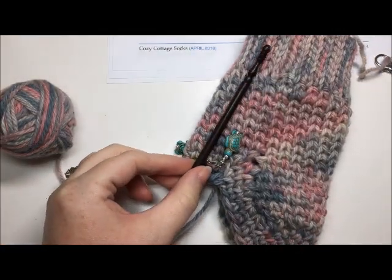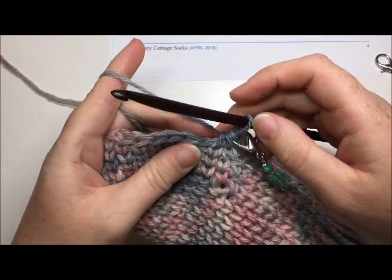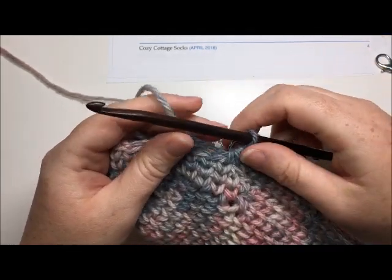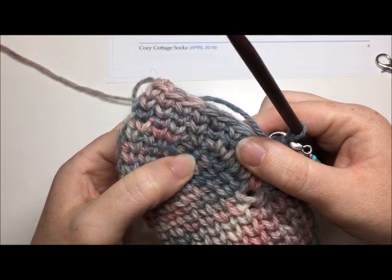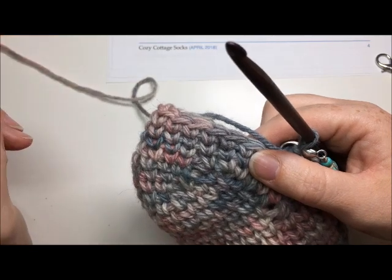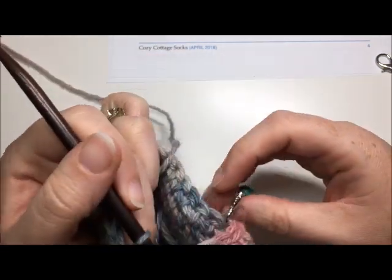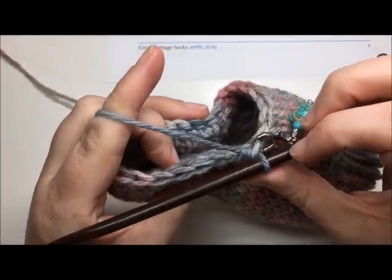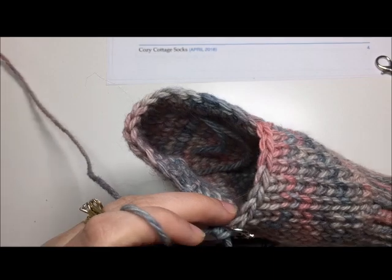You can see the sock forming there. Now I'm going to work the foot — just continuous rounds of 25 knit stitches per round. Work continuous rounds until your sock measures from the heel about 4½ inches for the smallest size. You'll only need one stitch marker in here to keep your rounds even. Work those rounds for 4½ inches of knit stitch all the way around the circumference of your foot.